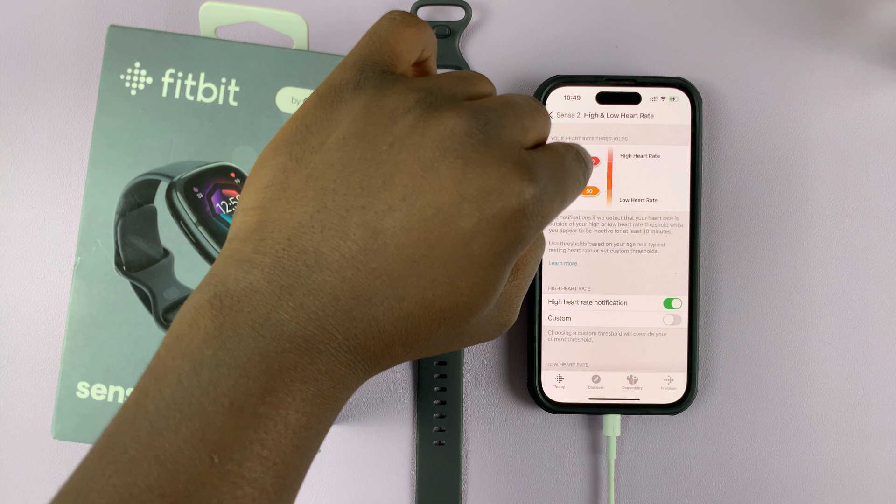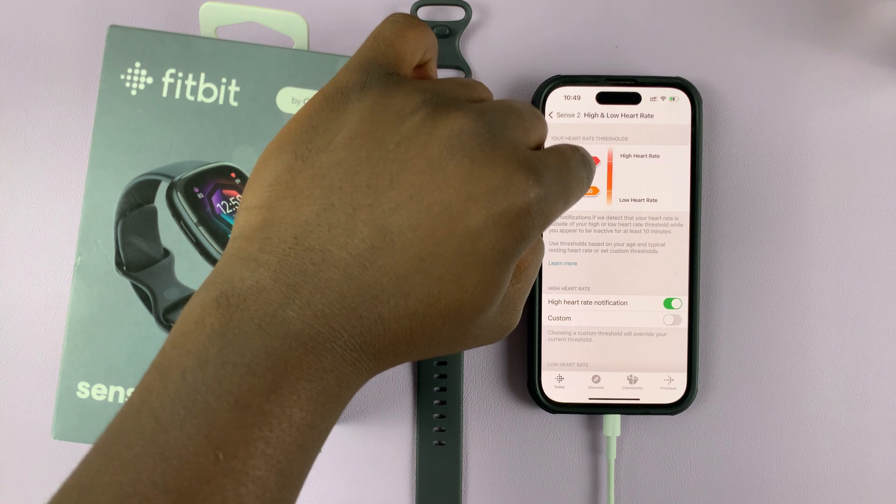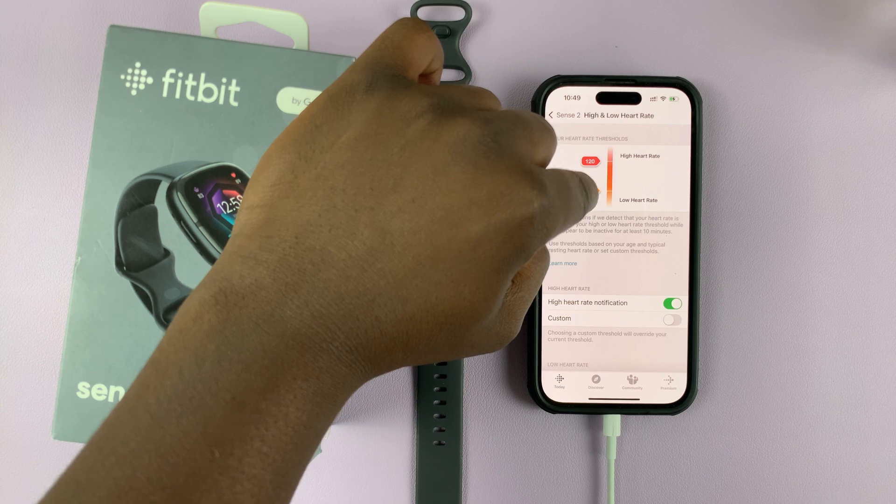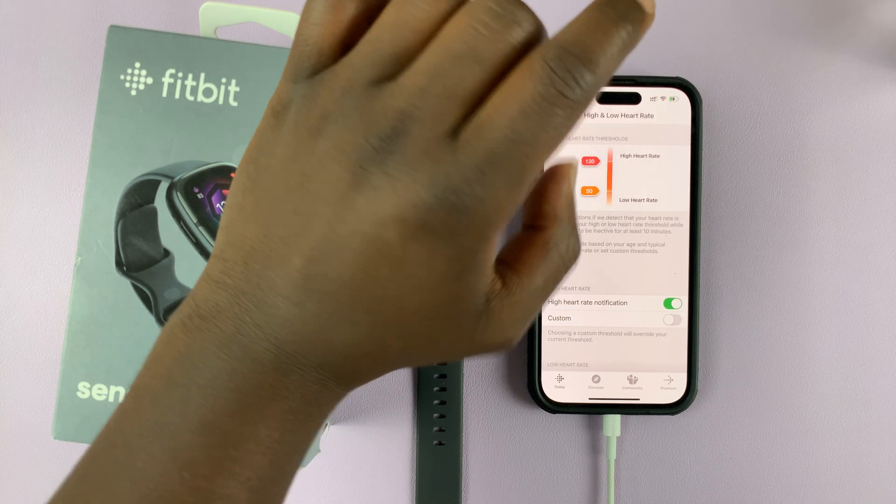As you can see, the default high heart rate has been set to 120 and the default low heart rate has been set to 50. These are the default settings.